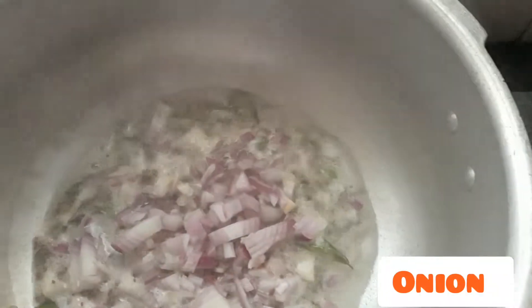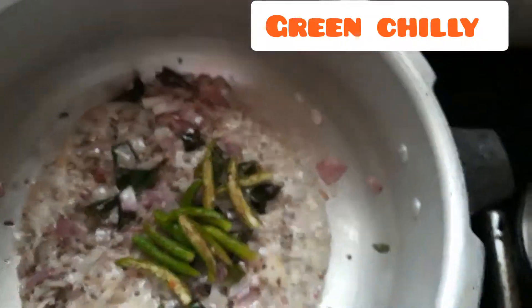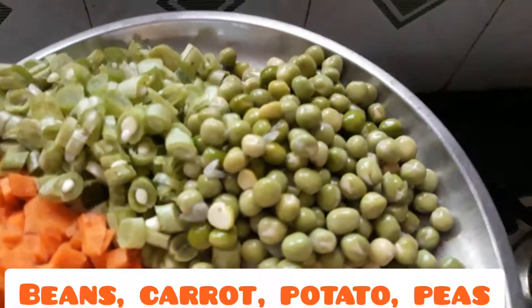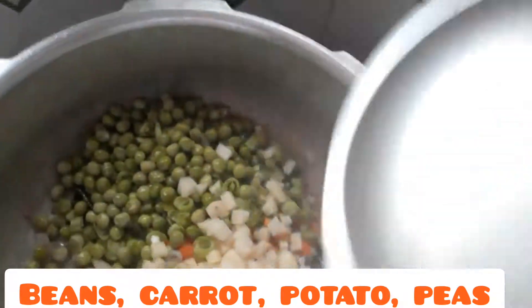I fry the onion. Then we will use these — 5-5 grams. We will use beans, carrot, alugad, and batani. We will use these 4-5 grams.